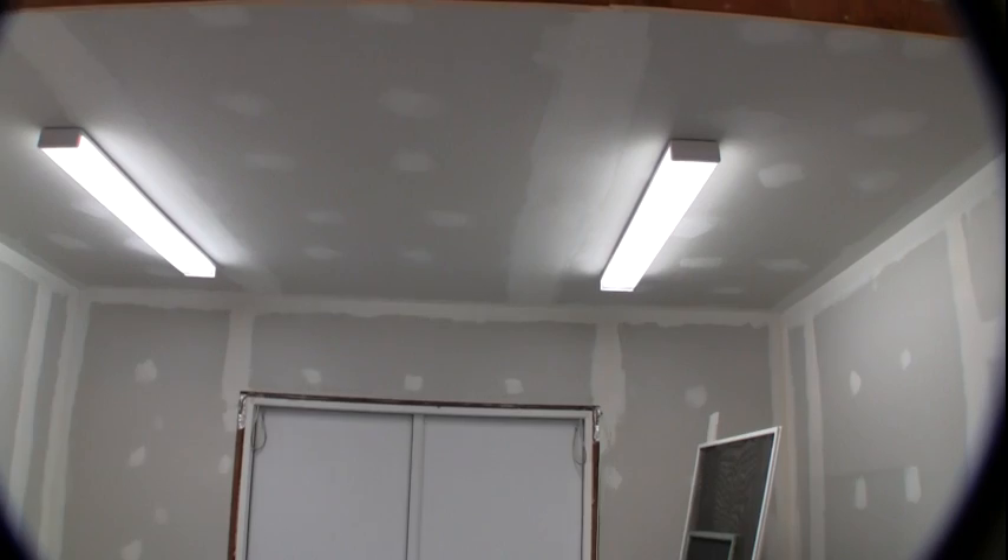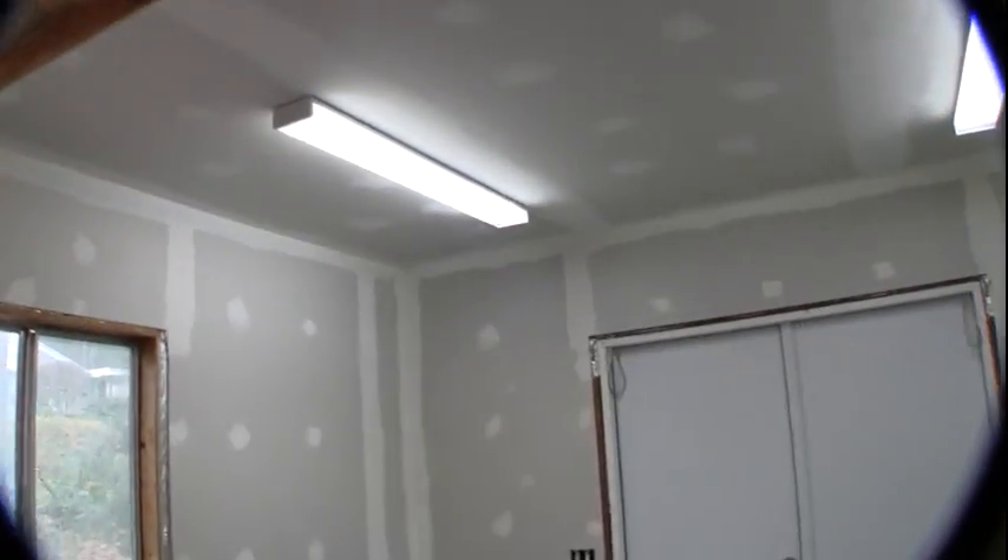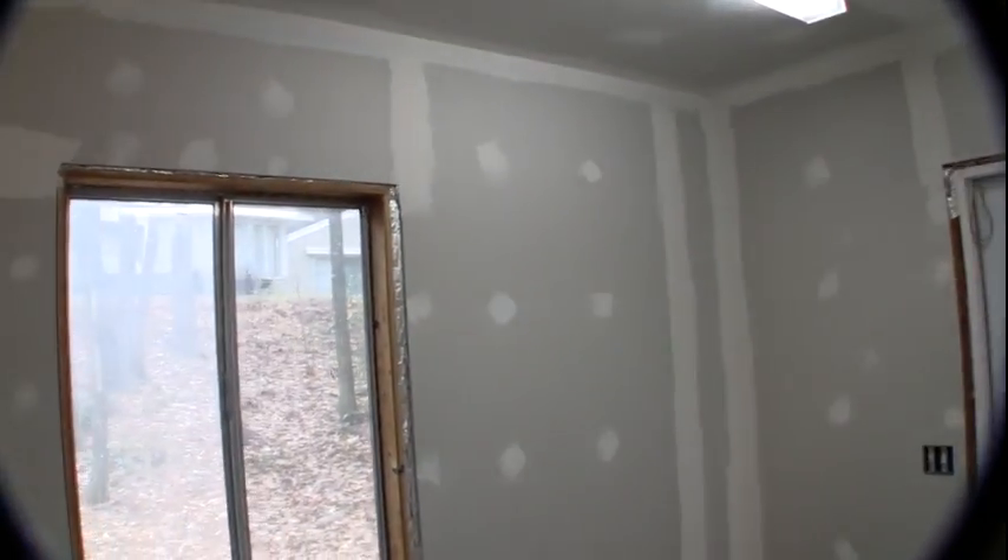As you can see from this next video clip that I'm about to show you, all of the first coat of the taping is complete. I have done the ceiling, the closets, all of the walls, and applied all of the paper tape.